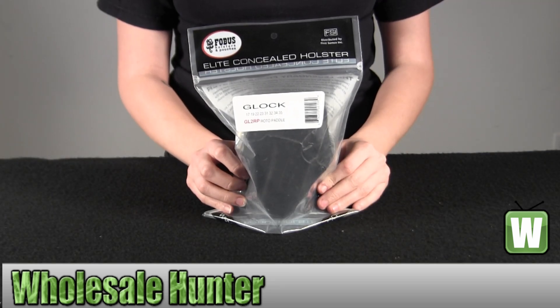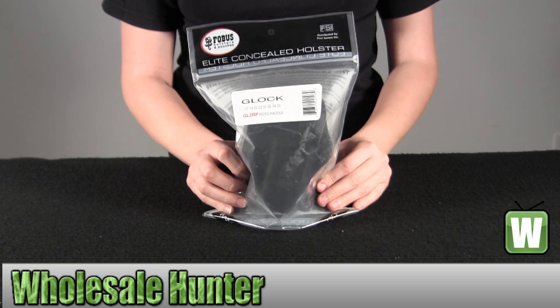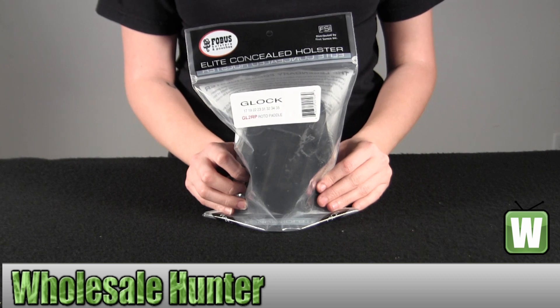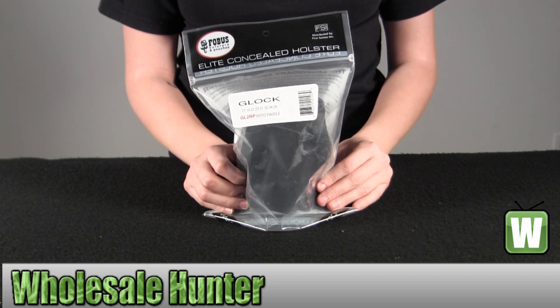Hello, this is an unpacking video from manufacturer GL2RP by Phobus. This is a roto right hand paddle holster for Glocks 17, 19, 22, 23, 32, 34, and 35.